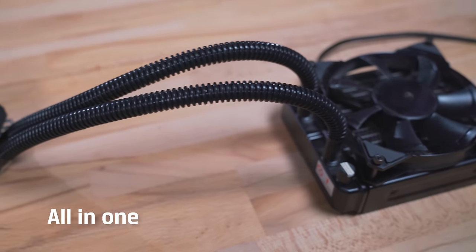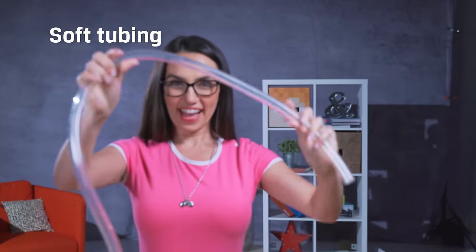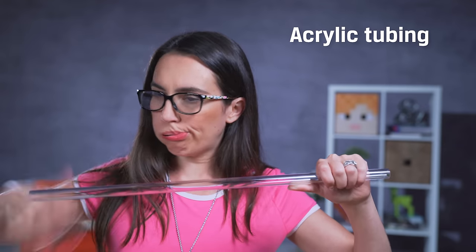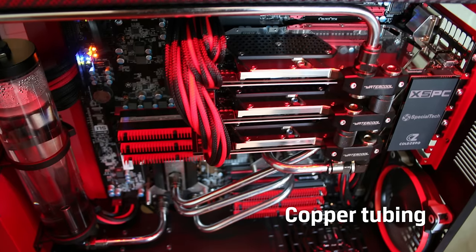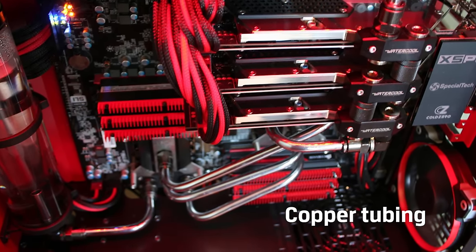All-in-ones are the simplest to set up because all of the parts are already assembled and they come with a warranty. Soft tubing is flexible, clear, and easy to use. Acrylic is probably the most popular right now — it's super durable and creates really nice straight lines and angles. Copper tubing gives you a similar look as far as corners go, but it's easier to bend and much more affordable.